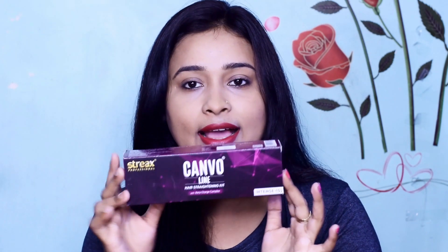This product is 290 rupees. If you have long hair, you need two kits. If you have short hair, one kit is enough.